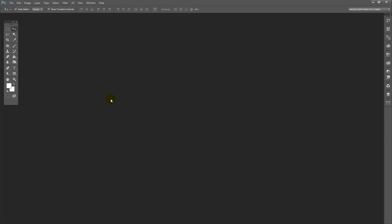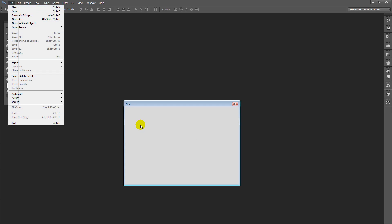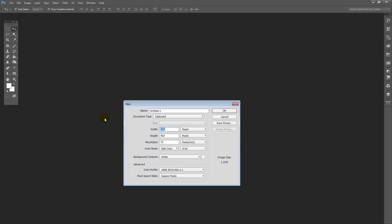To get started with our collage project we're going to choose File and then New. I'm going to create a document that's 1,000 pixels wide and 600 pixels tall. I'm choosing values that are easy for me to divide into little pieces because I want to create some different size cells for the images going into my collage, so I'll click OK.